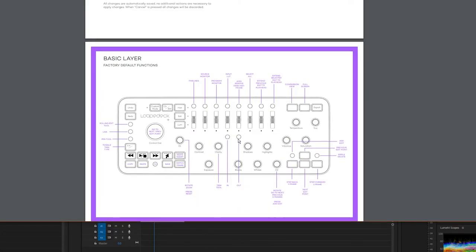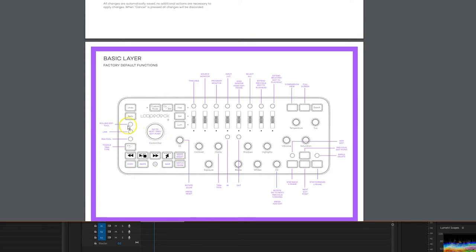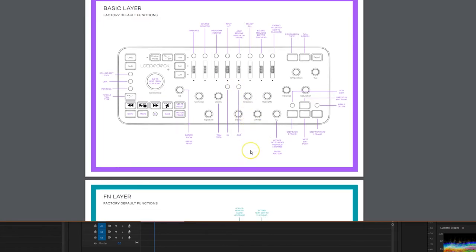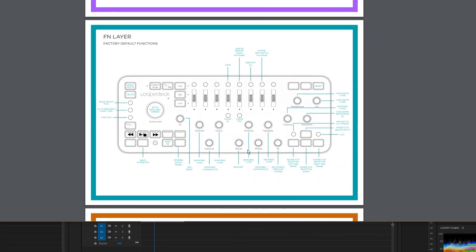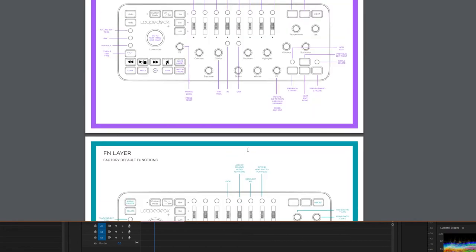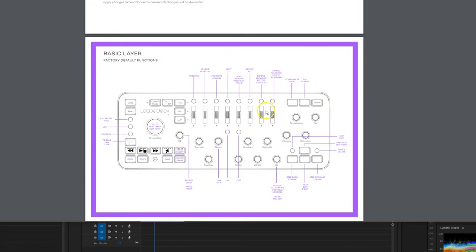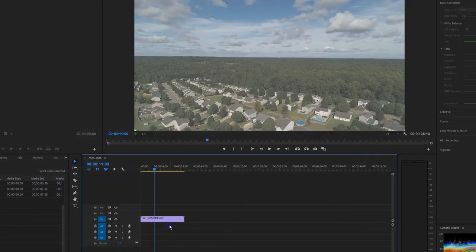I'll hit done on that and glance through the guide. I don't really want to customize anything right now — I just want to fire it up and see if I can go. It looks like it already has some shortcuts for editing built in. I use the pen tool inside of Premiere Pro, and I can see in and out points in here. That looks pretty good. For moving the playhead back and forth, it looks like I can use these arrow keys. So let's minimize this and jump into a project.